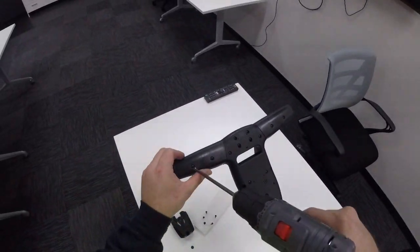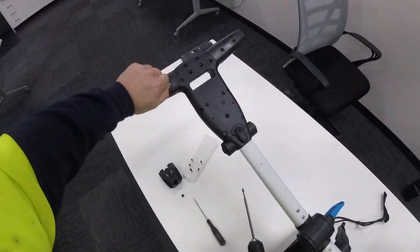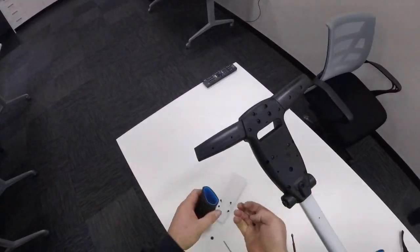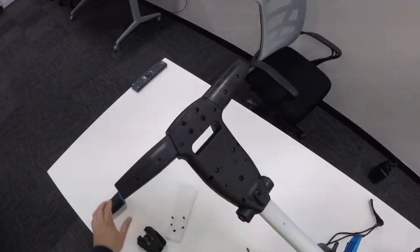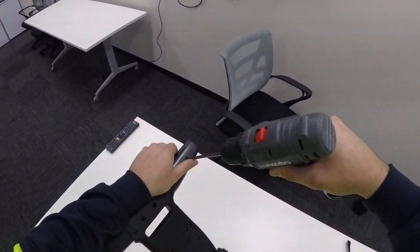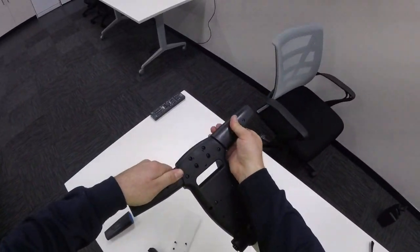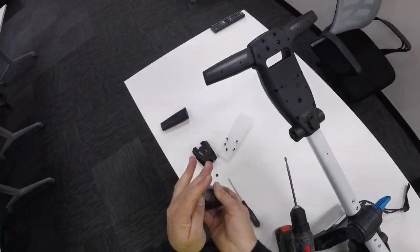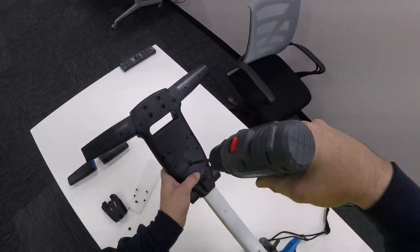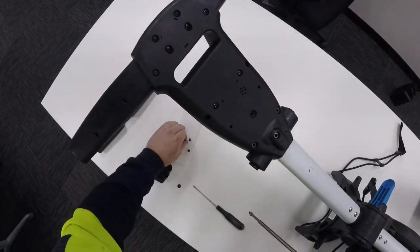I'll go over to the handle grip so you can remove these two screws. Take the handle grip off by pulling it outwards and put the two screws back into the grip — easy to remember where they are. Same on the opposite side. One last centre screw here, put that into the centre.